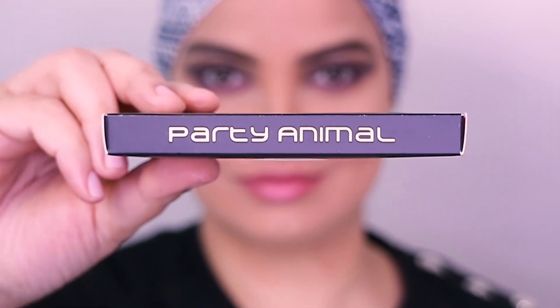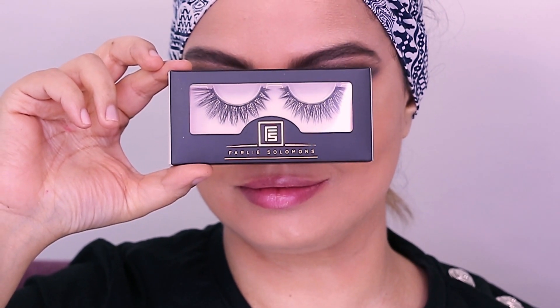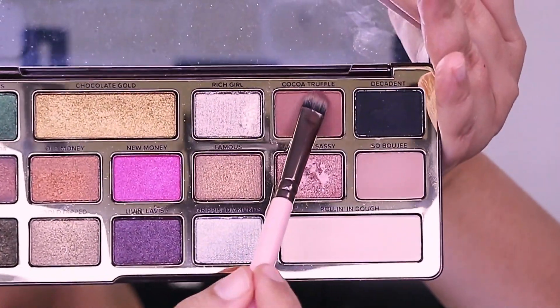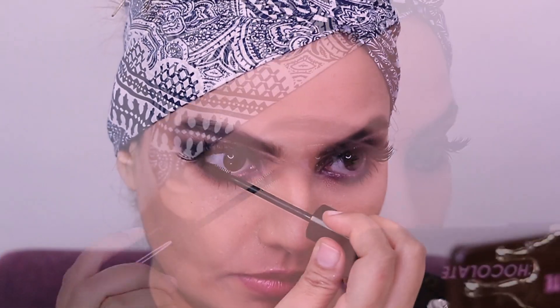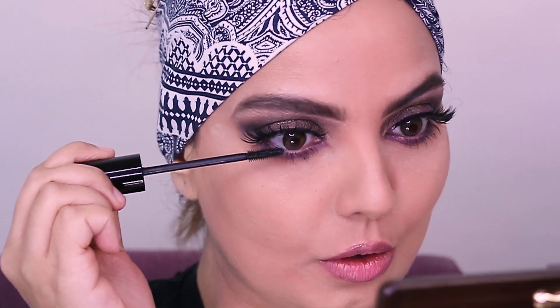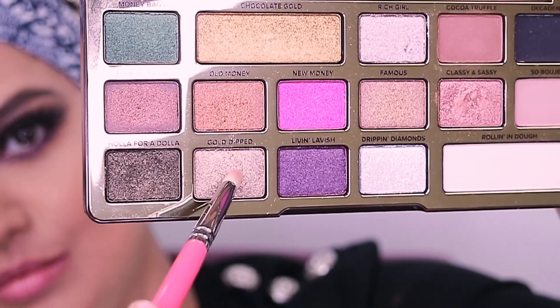I have used my very own lashes and this style is Party Animal. I love all the styles in my collection — this will be on my website very soon and I'll make an announcement on my YouTube, Instagram and Facebook. Going back with Coca Truffle, this goes under the purple that I've used, just a little bit. The mascara I have used today is Dior, and I am only using this on the lower lashes, as I really don't need it for the upper lashes because the eyelashes are quite dark.